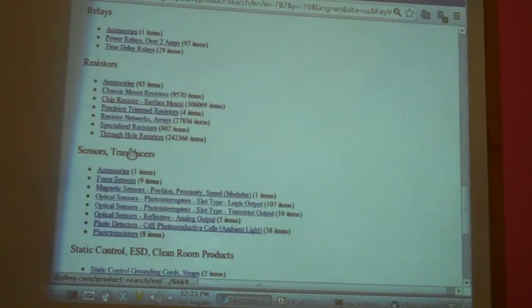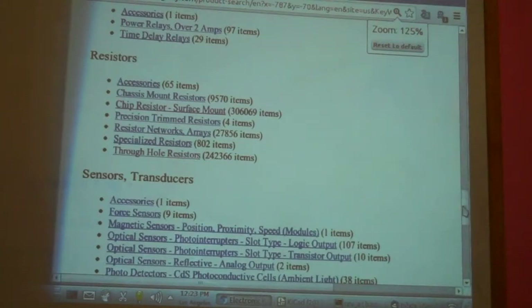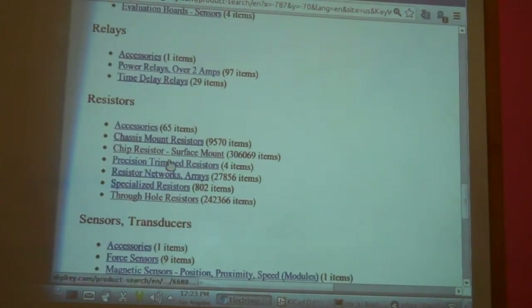So here we are — Resistors. And you can see that I've been here before. I am interested in chip resistors. You'll notice that there are 306,000 chip resistors to choose from.